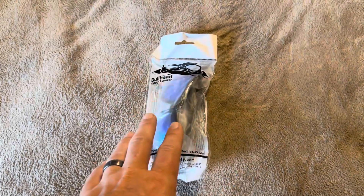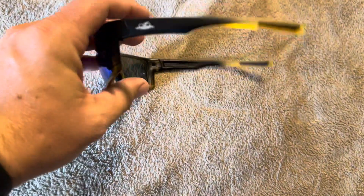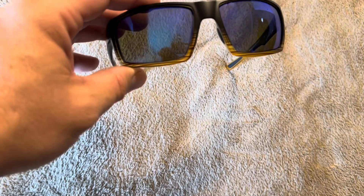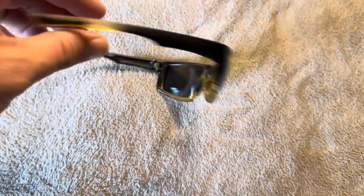I'm going to open these up and show you exactly what you're going to get inside. You can see here the lenses are black, tapering off to a clear yellowish color, and on the frame it's the same thing — black at the top, tapering down to a brown, tannish color at the bottom.